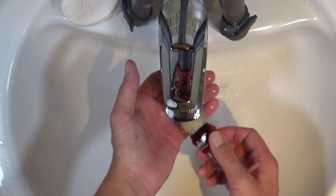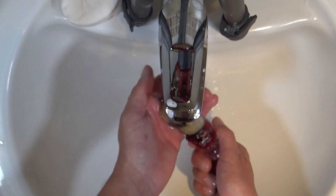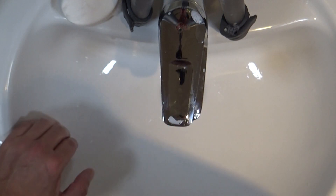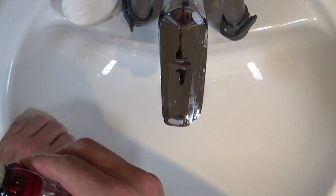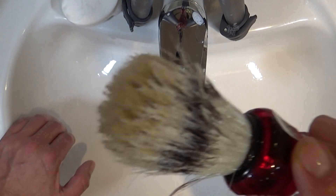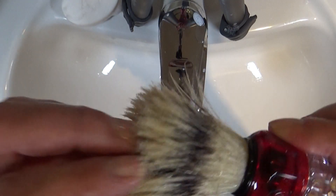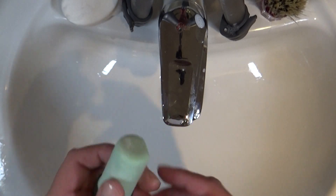Now as you do all this, take the brush and smell it. You should start to smell — especially now with the shampoo — which is what you're aiming for really. You want to get rid of that sort of stale pig hair smell. The next stage is I would lather up.